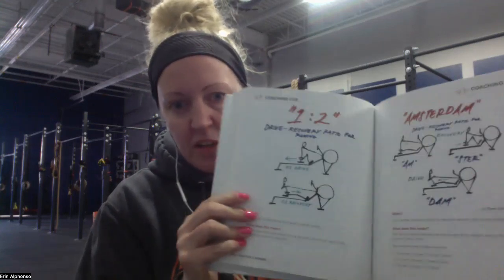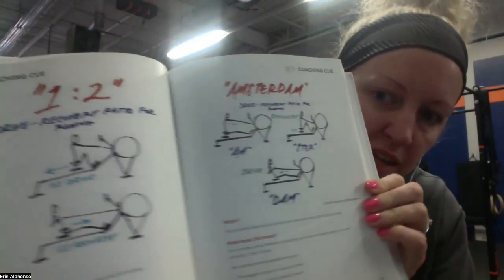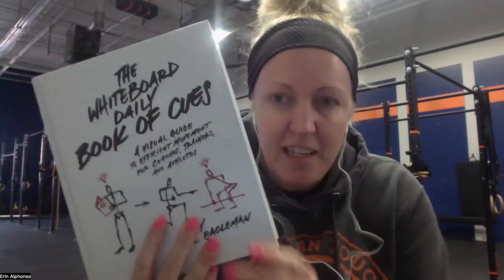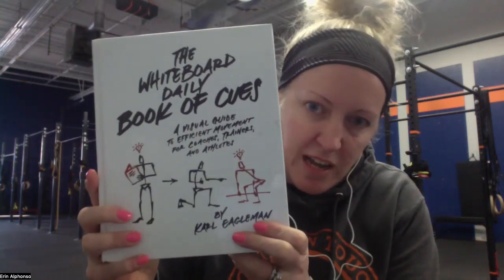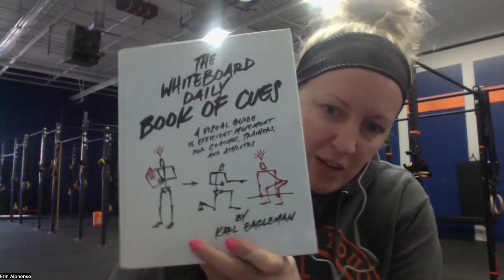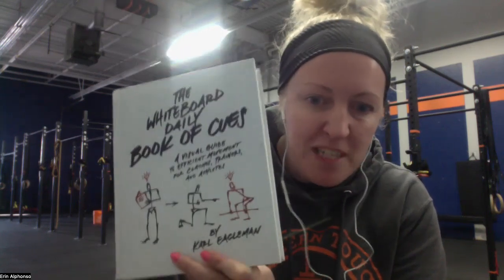Here's another example: it covers rowing technique, talking about pacing and different things like that. Honestly, without a doubt, you need this as a coach, as an athlete, as a CrossFit enthusiast. I think it's amazing — props to him for doing it. I thought I would do a review so people could learn why it's so valuable. I hope that's helpful.